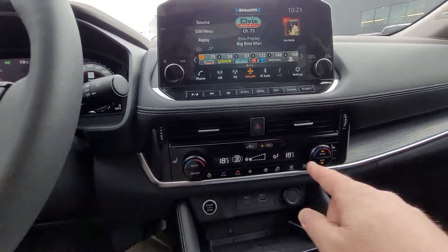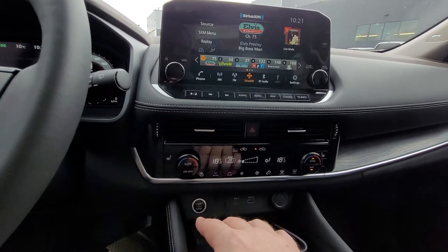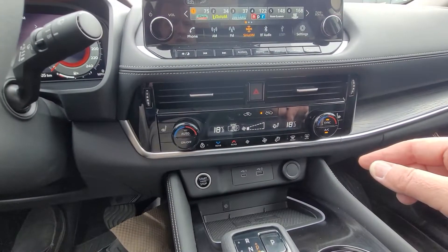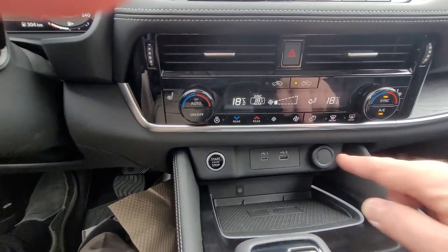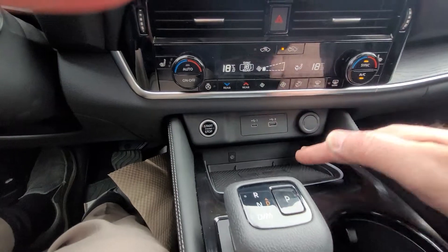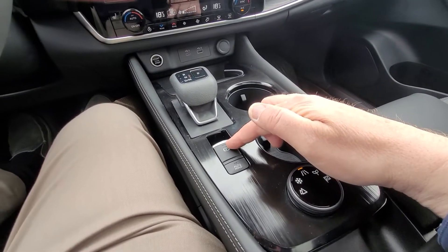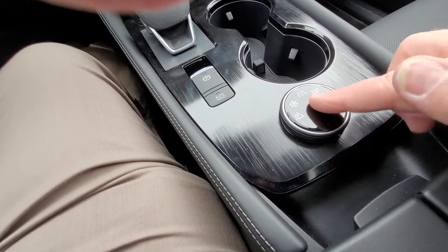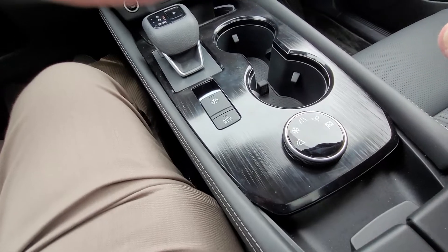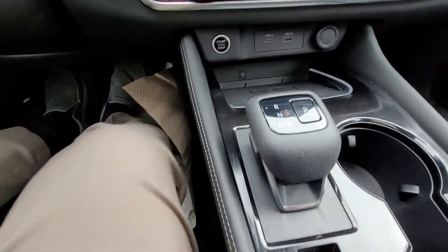Dropping down, we've got our dual climate control, heated seats, and heated steering wheel. We can also control rear temperature controls as well. USBs and a power outlet, wireless phone charger, cup holders. Here we have our electronic parking brake and auto hold feature, our driver mode selector switch, and electronic shifter.